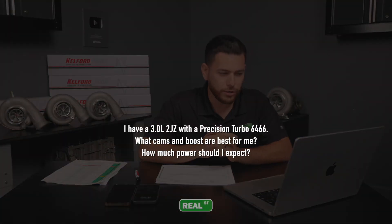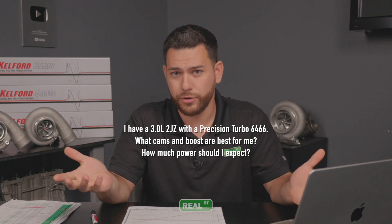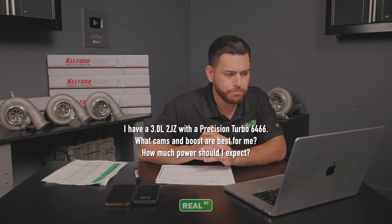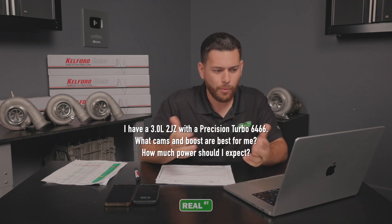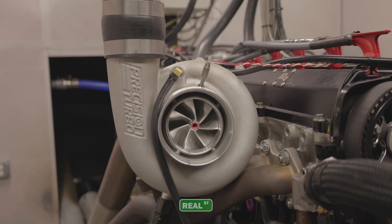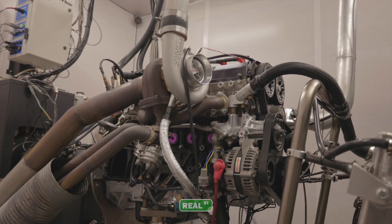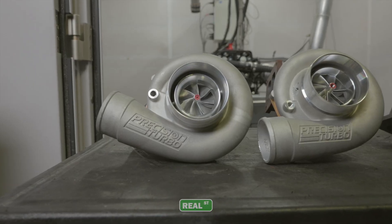I'm going to read one out that we have right in front of us: 'I have a 3 liter 2JZ with a Precision Turbo 6466 — I assume they're using the next gen given all the new turbochargers that are out there. What cams and boost are best for me and how much power should I expect?' I think that's a fantastic question and a super relatable setup. The 2JZ and 6466 combined making near thousand horsepower is a phenomenal starting point for any type of race car.